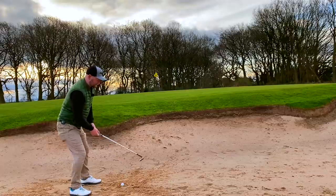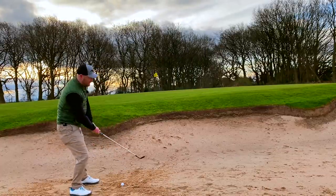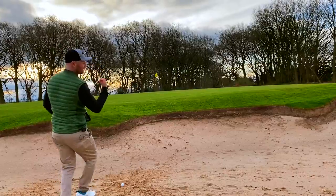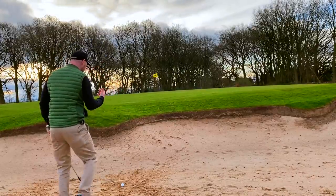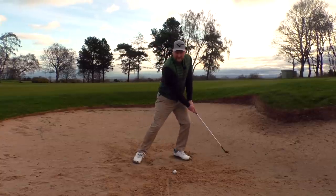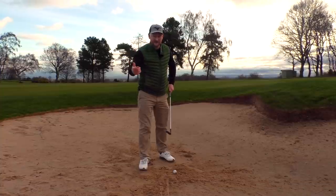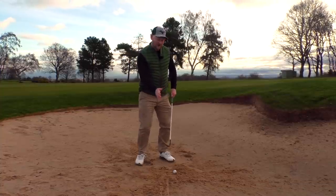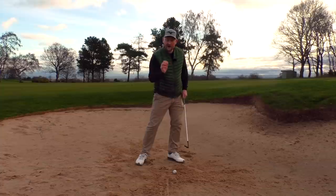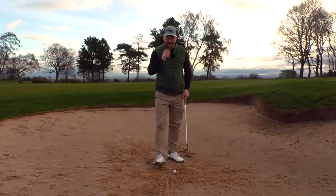One of the most common faults you'll see is a player leaning back in an attempt to lift the golf ball out, and as they hit it they almost look like they're falling back. We don't want that. We want to go down underneath the sand. You've got a lot of loft on your sand wedge or lob wedge — let that do the work and get the club underneath the golf ball. That's point one.